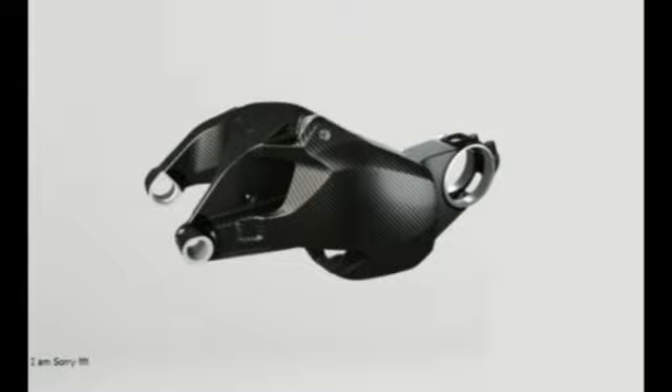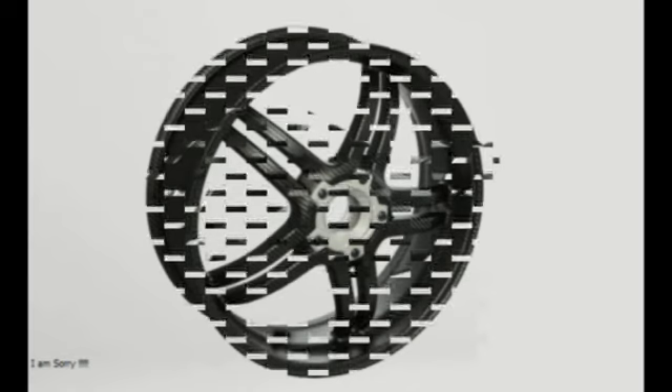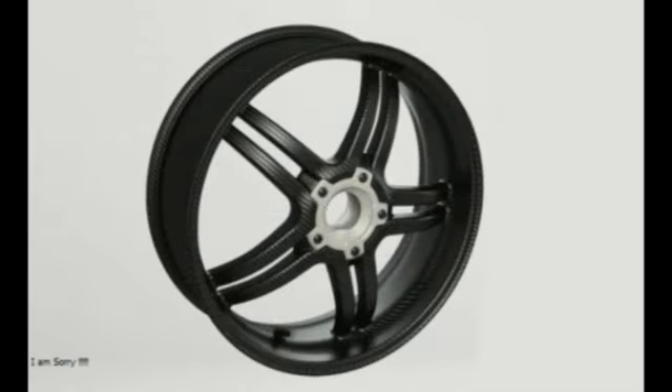More carbon is found in the wheels, which are said to weigh a total of 3.1 lbs less than Ducati's premium forged aluminum units. They offer a claimed reduction of rolling inertia by 26% on the front wheel and 58% on the rear. It's likely they are sourced from BST.